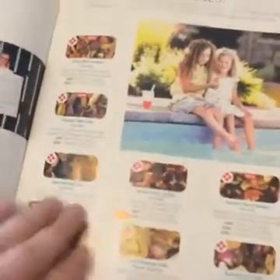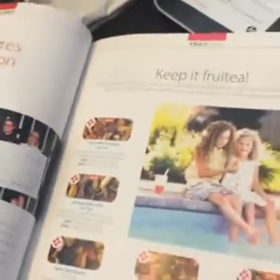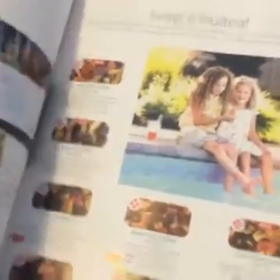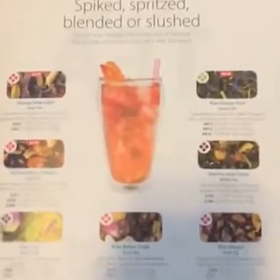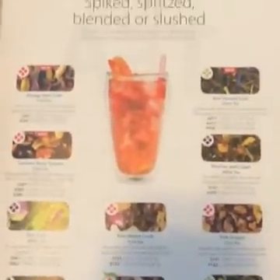Strawberry shortcake was really good. Here's vanilla cupcake. Anything on this page I think would be a favorite of mine even if I haven't tried it — nice and fruity. Make it iced and throw in a little sweetener.